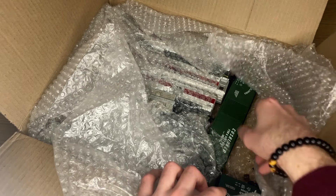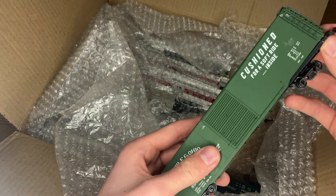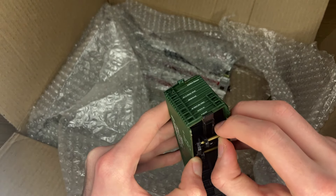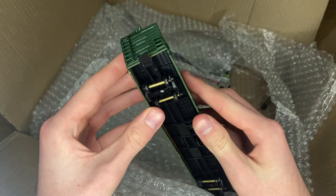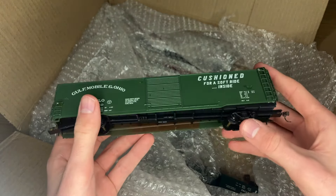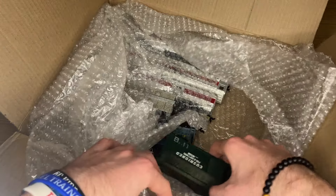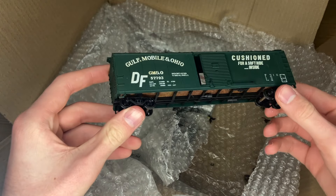There are a couple of items in here that are going to help me replenish my GMNO stock. One of which is this cushioned underframe — I think it's like a 60-foot box car. Unfortunately, it looks like it got kind of jacked up in the post. That really seems to be a trend on these recent unboxings, but that's okay — I'll go ahead and fix that off camera later on. Let's grab another GMNO car here. This is another cushioned underframe one, and this one did not get jacked up in post.